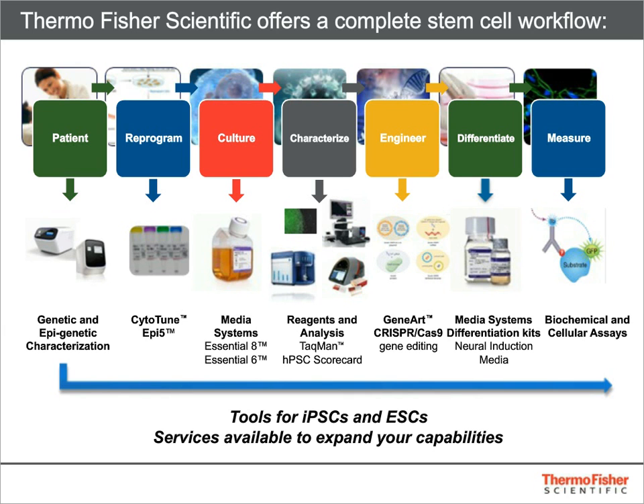Thermo Fisher offers a broad range of instruments and reagents that help you find answers to the challenging problems you face every day as a stem cell researcher. From the Ion Torrent platform of next-generation sequencing instruments to the EVOS platform of cell imaging stations, we can provide just about anything you need to get your experiments done quickly and efficiently. But today, we're going to focus on assays at the center of the stem cell workflow depicted here.